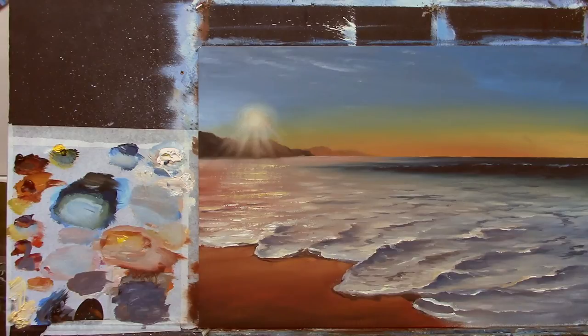I just fixed the camera — there was a little too much exposure and everything was sort of yellow. I stopped the camera, fixed it, and this is more of a natural color now. Alright.